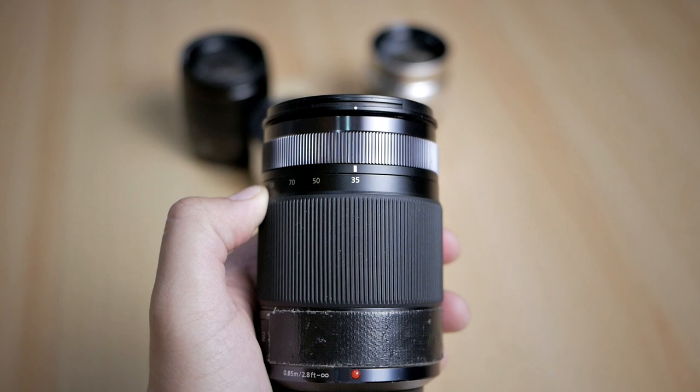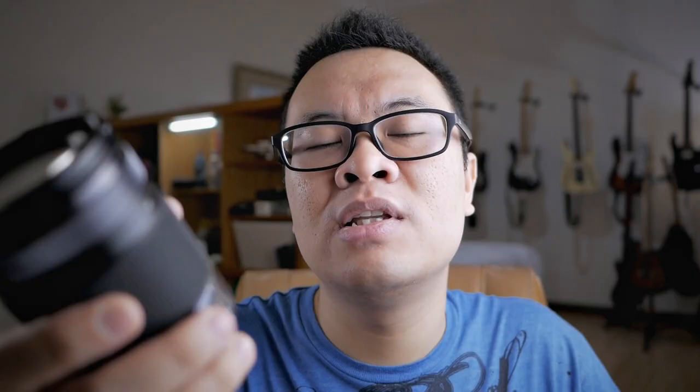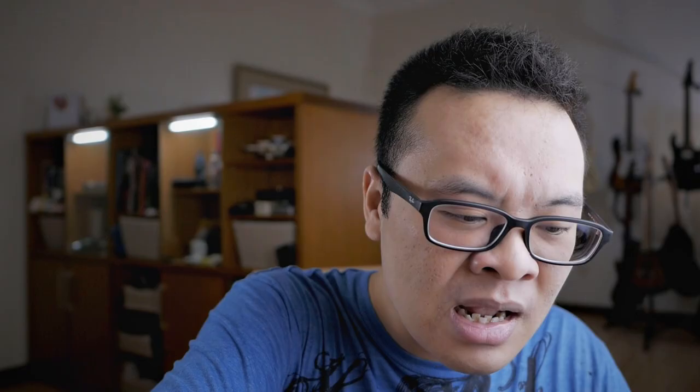The next lens is the Panasonic 35-100mm F2.8 — professional grade, weather sealed, with an F2.8 aperture. And next is one of the best Micro Four Thirds telephoto portrait lenses: the Olympus 75mm F1.8, one of my favorites for portrait photography. Last but not least, the Olympus 45mm F1.8.